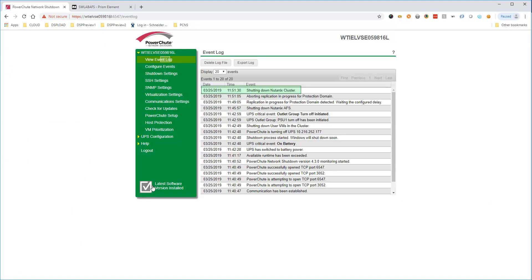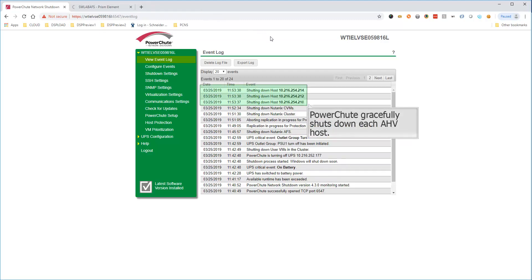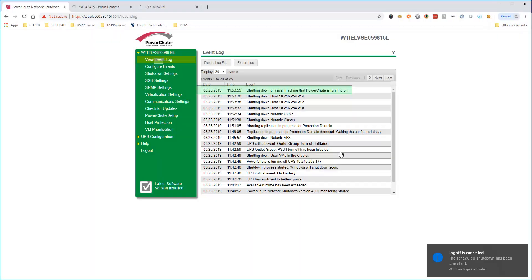PowerShoot proceeds to stop the Nutanix cluster, then stops the controller CVMs. PowerShoot gracefully shuts down each AHV host, and lastly, the machine running PowerShoot itself is shut down. PowerShoot has completed the shutdown sequence — all Nutanix components have been gracefully shut down.